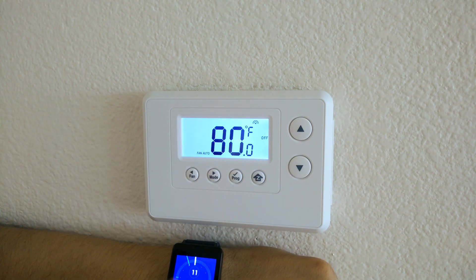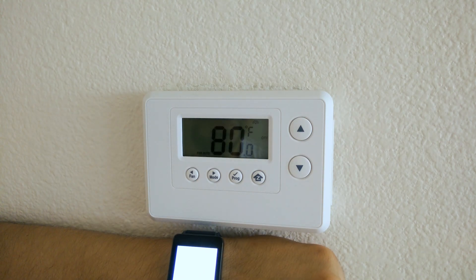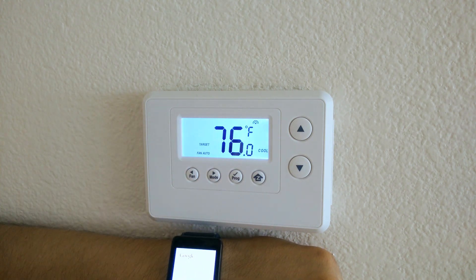You can see that it is off. Okay Google, set house to cool at 76 degrees. Just pay attention right there — now you'll see a Google notification. You can see it's at cool, temperature is at 76 degrees.